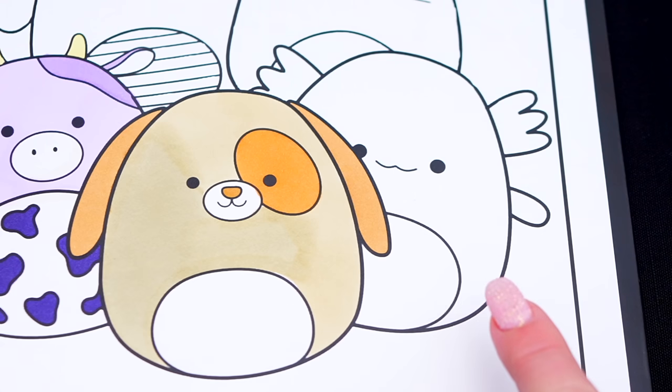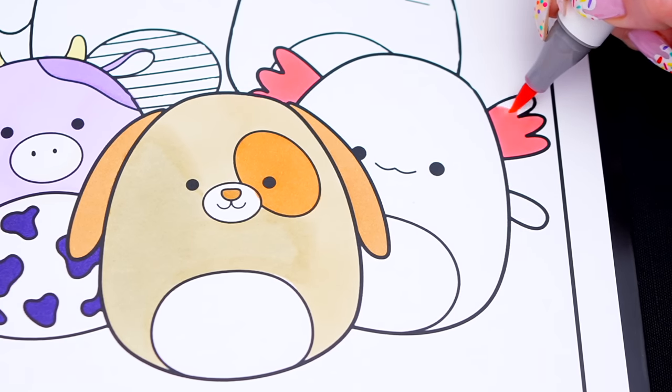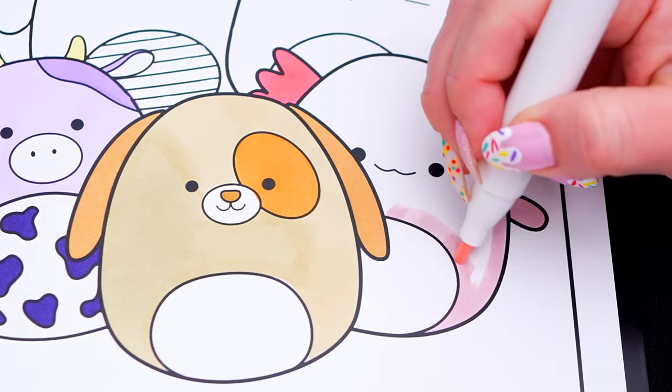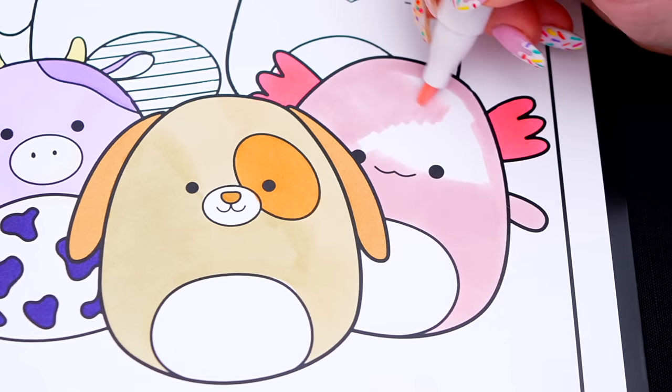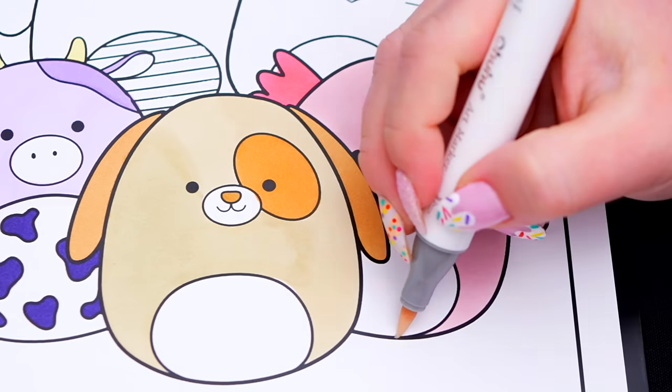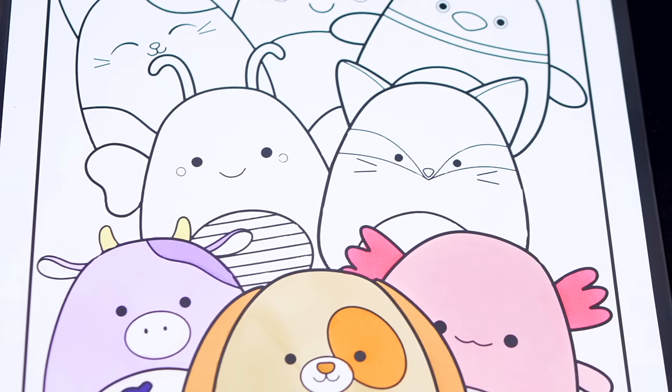And let's color in Archie the axolotl light and dark pink. Now let's use coral pink to color in Fifi the fox.